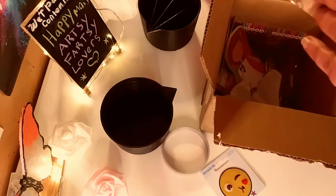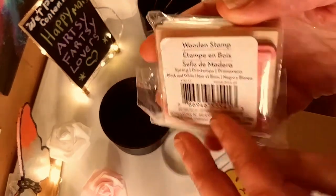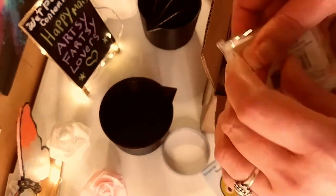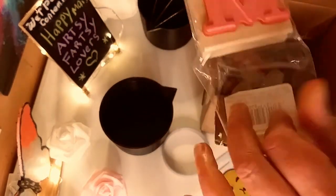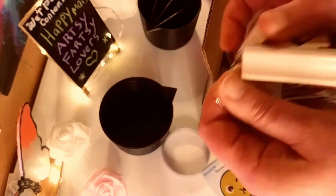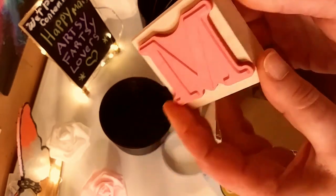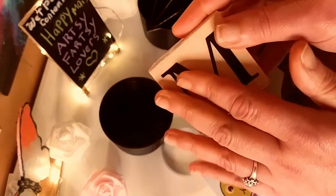And she gave me this really, really nice stamp with my initial. That is really cool because actually I have one of these, but it's very different. So this is totally new and it's much bigger. I love that. Thank you so much, hon. I really appreciate it. This is a really fun Happy Mail, guys. Beautiful. Love that. Thank you so much.